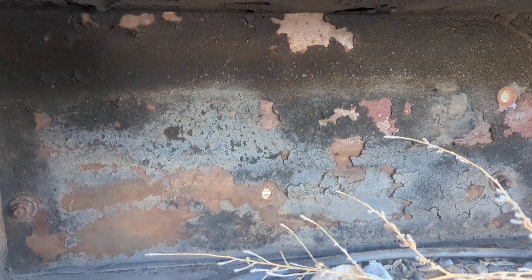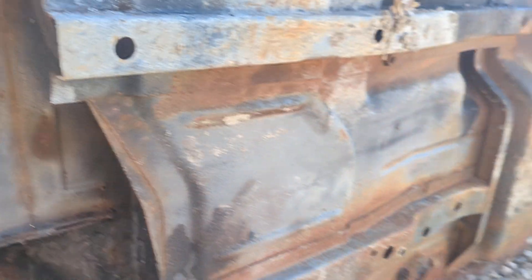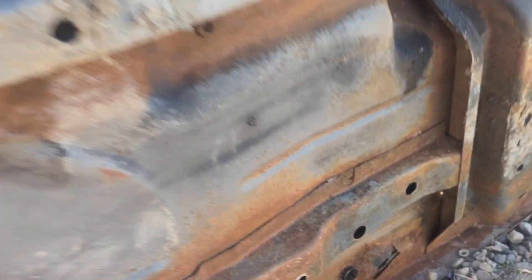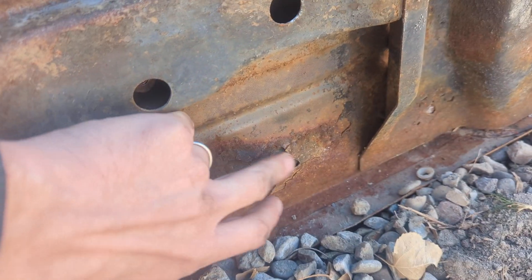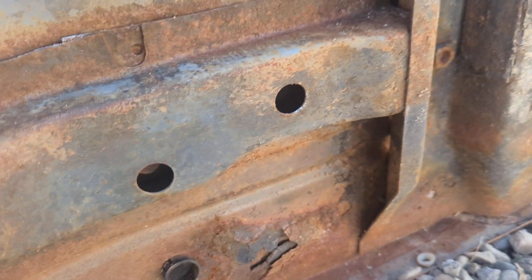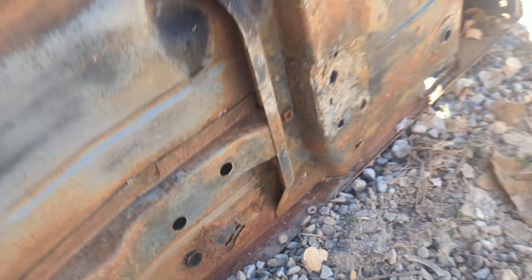Fender well on this side — same thing. Pretty good here. And then down through here, got a little bit coming through here. This is back up front towards the framing section. Let's put her down and I'll show you this side.